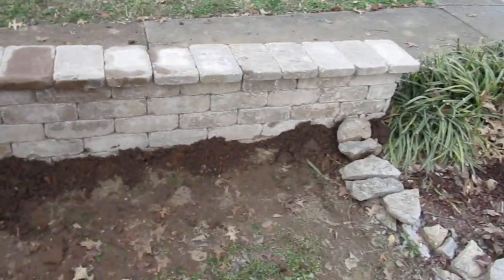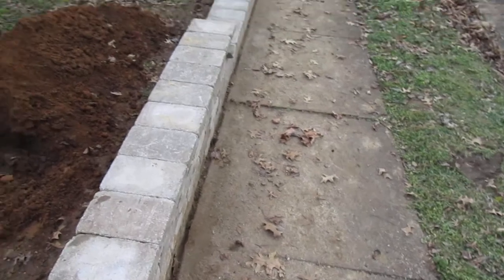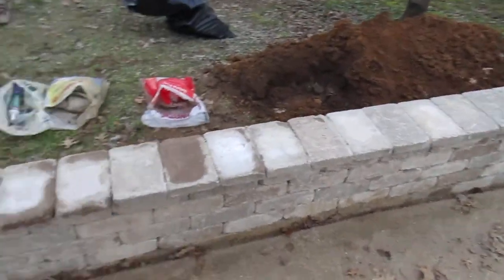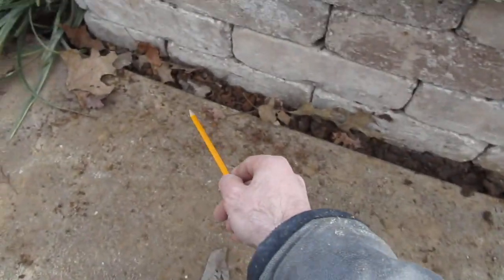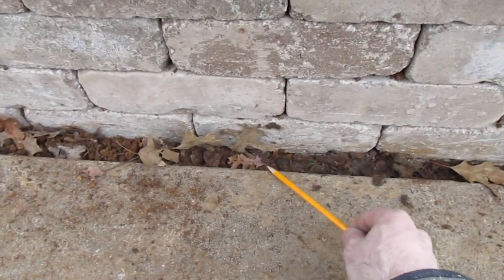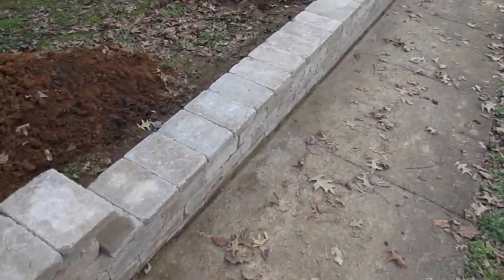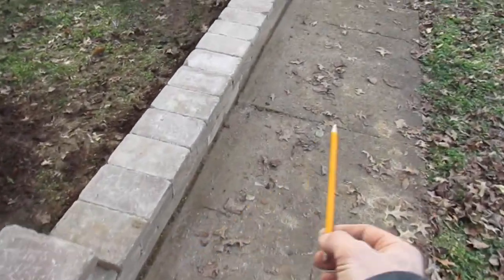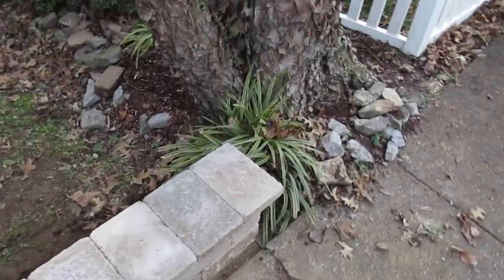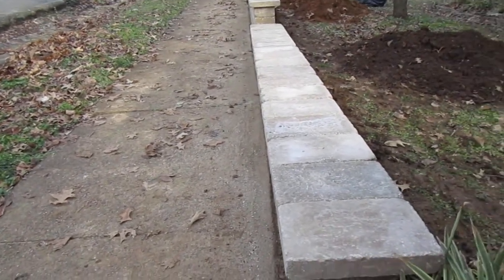This was kind of a fun project — worked the back muscles for sure. I'll probably come in and eventually mortar the gap between the sidewalk and the paver wall. I couldn't get it right against the sidewalk because the sidewalk actually snakes a little bit, so that's the best I could do.